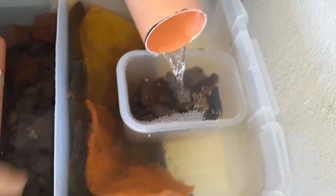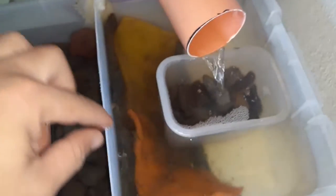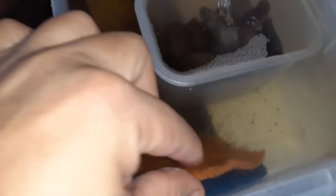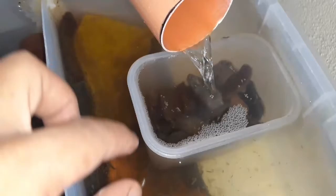In this chamber I use sponge to further filter the leftover from the solids filter, like the bits and pieces of the fish waste, so that they will be trapped and will not go further to other filters and go back to the fish tank.